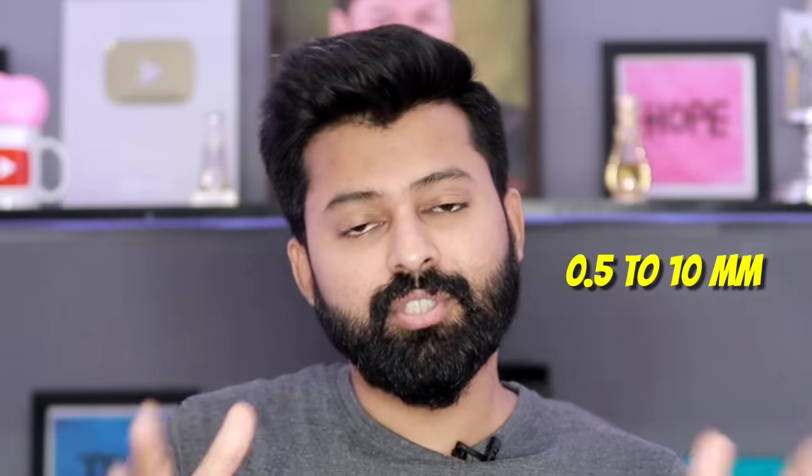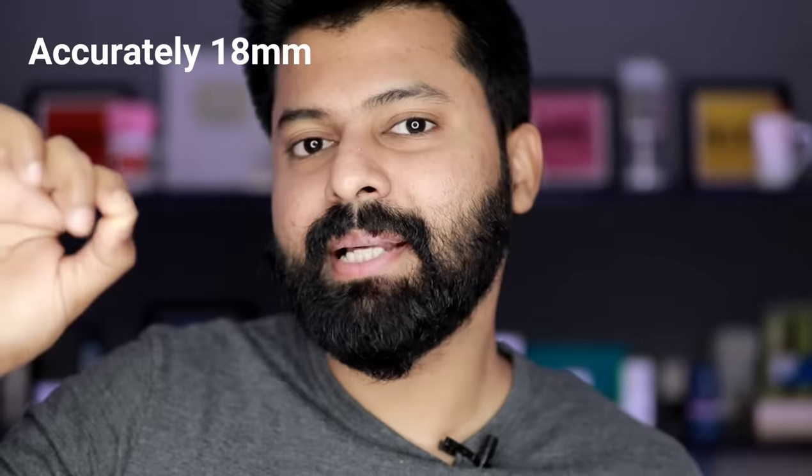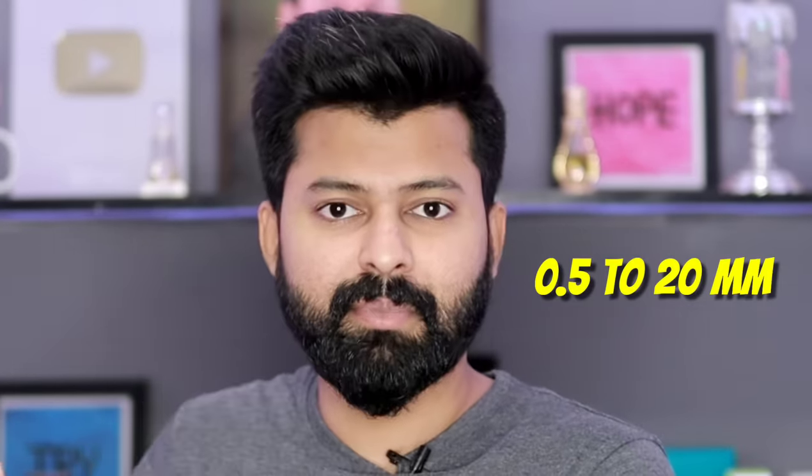If you check out all the trimmers in the market, they provide 0.5 to 10mm trimming length. My beard is approximately 10mm. If you want a long and thick beard look, a regular trimmer will not be able to maintain it. The trimmer range in the market is almost 0 to 10mm, and 0 to 20mm is very rare.